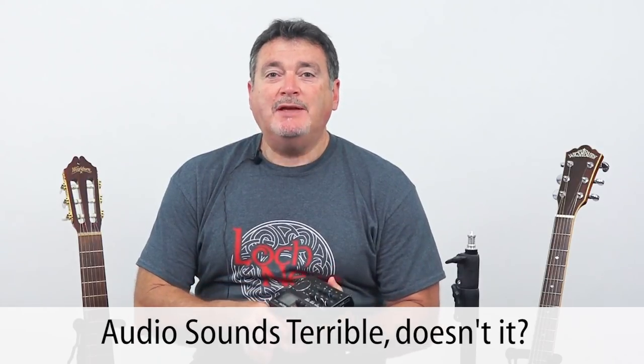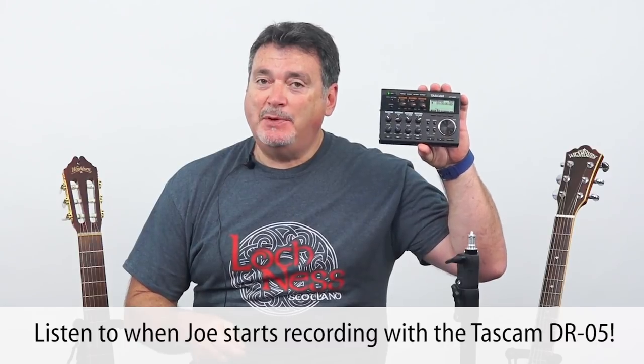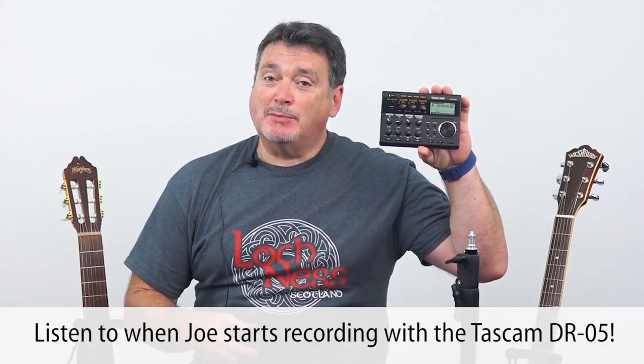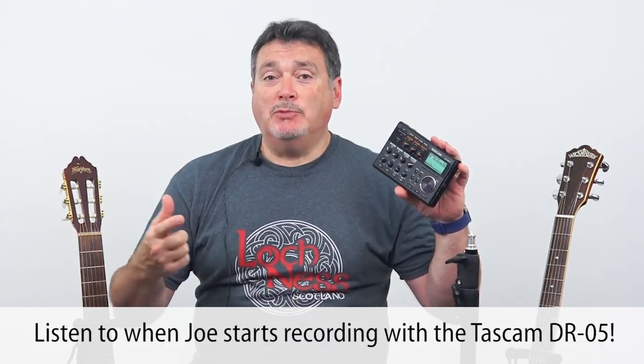Hi everyone, Joe Brady here again with a piece of musical recording gear. I've got the Tascam DP006. This is a multi-track recorder and the best way to describe it at its core is a musical sketchpad. Rather than cameras, this is going to be strictly audio.